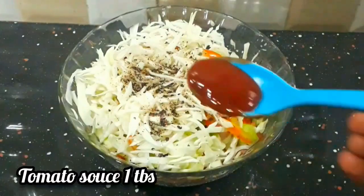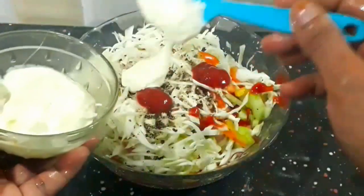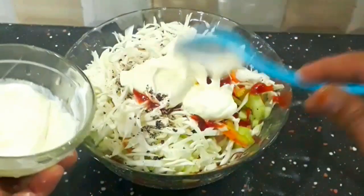I am going to add 1 tablespoon sauce and 2 tablespoons mayonnaise, to make it a good recipe for lunch and dinner.